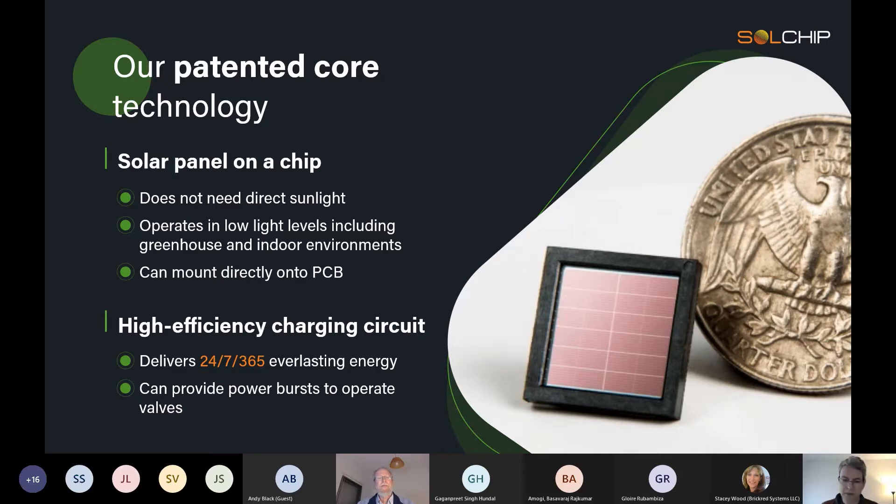That battery provides us 24/7, 365 everlasting energy. We say our systems last 10 years but they could easily last more. This power gives us the energy to both measure the sensors, do two-way communications using LoRa, and also give bursts of power to turn on or turn off the valve.